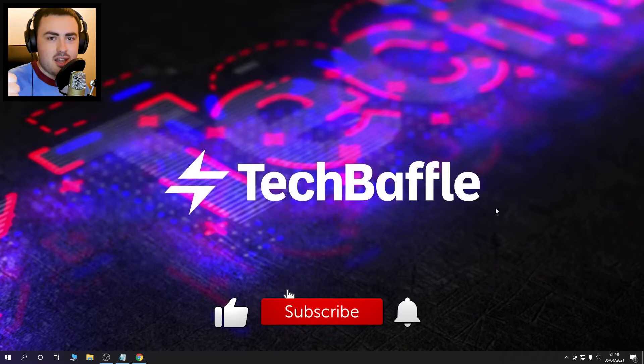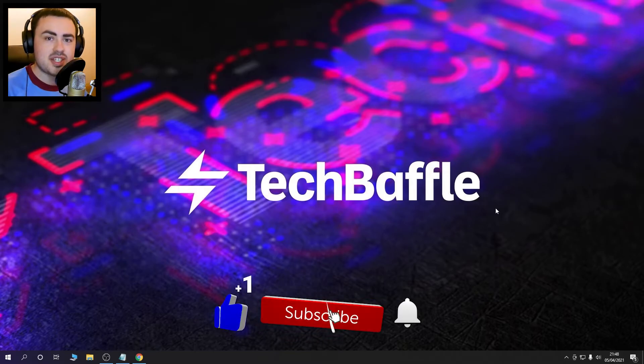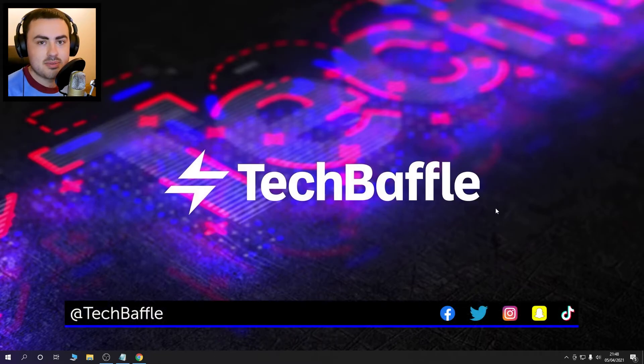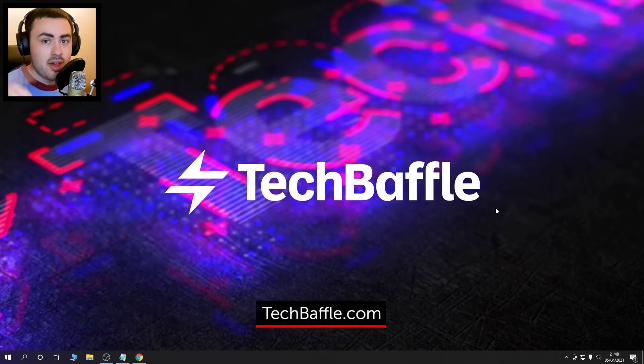If you like this video smash that like button. If you want any more of this sort of thing don't forget to subscribe and ding so you don't miss a thing. I'm on Facebook, Twitter, Instagram, Snapchat and TikTok — follow me at TechBaffle. For the latest head over to TechBaffle.com. Thanks for watching and have a baffling day.